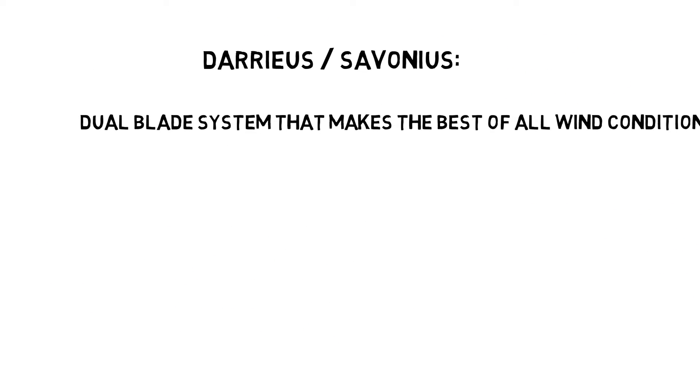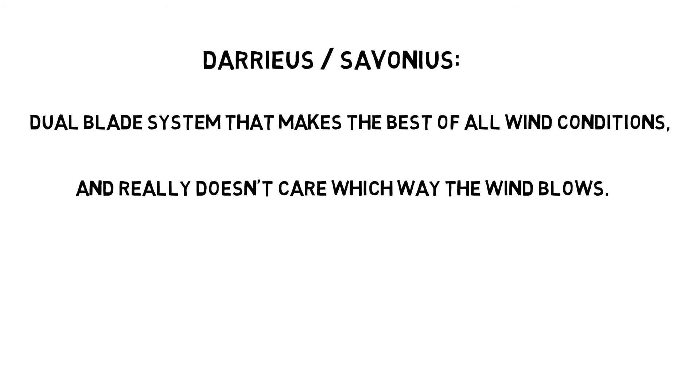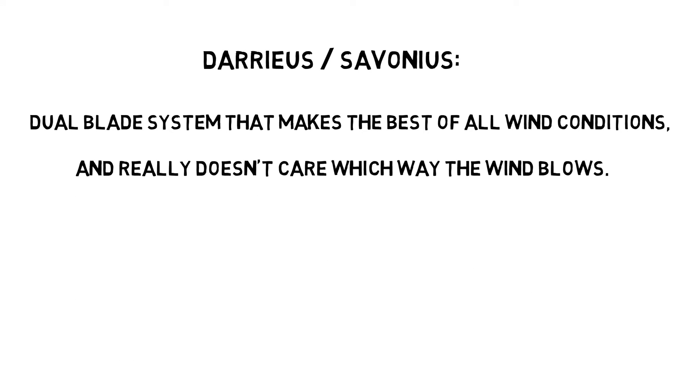Darrieus Savonius — the dual blade system that makes the best of all wind conditions and doesn't really care which way the wind blows. Efficient.